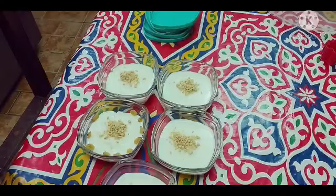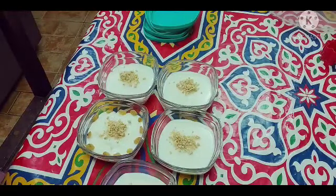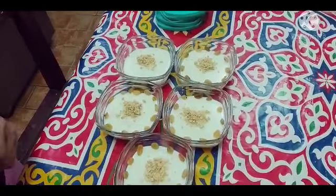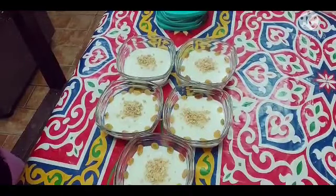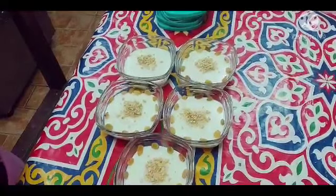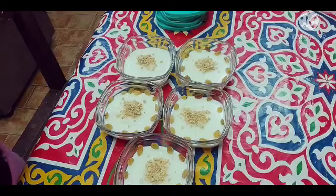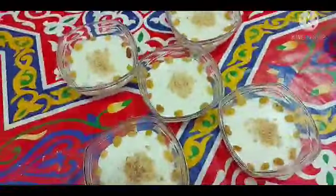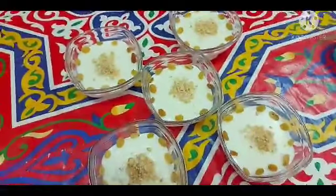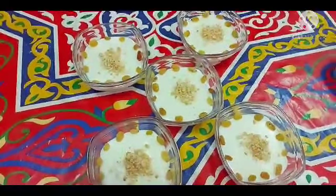Diba? Ang ganda nya kapag may garnish na sya, hindi na sya plain na plain. Try nyo guys, for sure magugustuhan nyo. Promise, masarap sya. So yan na sya guys, tapos na natin sya nilagyan ng garnish nya. Ready to eat na sya guys, pero mamaya maya pa natin kainin syempre. Thank you for watching guys. Sana magustuhan nyo yung video natin for today. Thank you, thank you. Stay safe, God bless us all, and happy Ramadan to all. See you for my another videos guys.